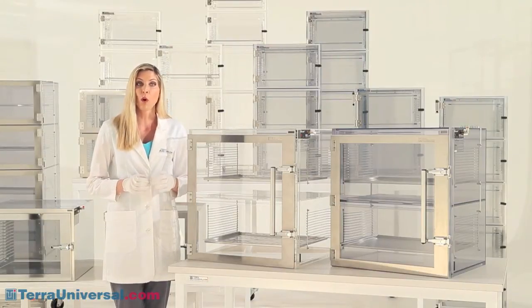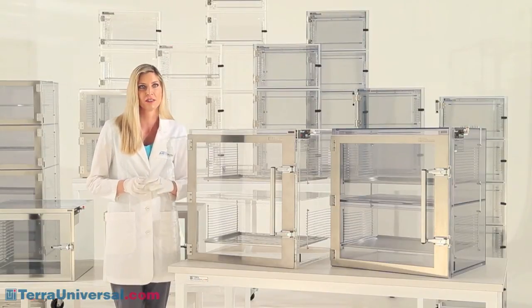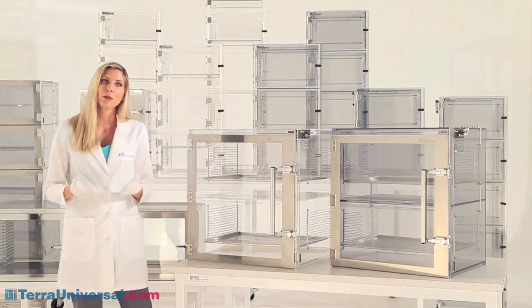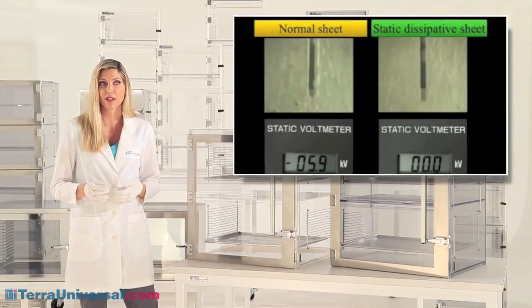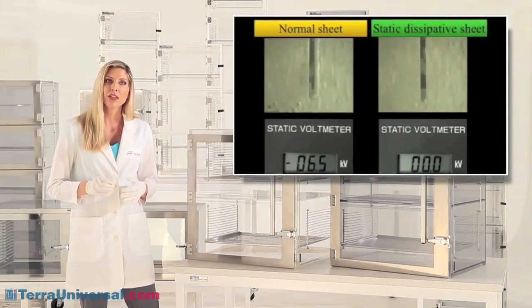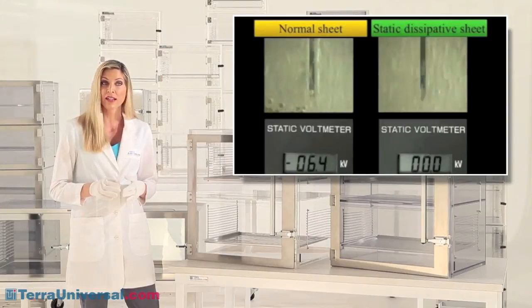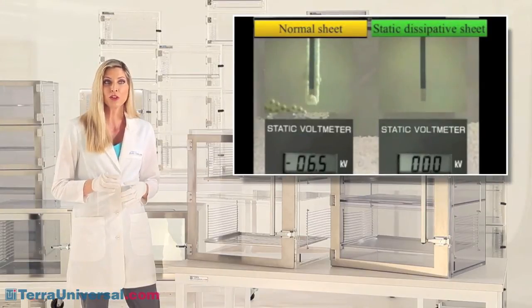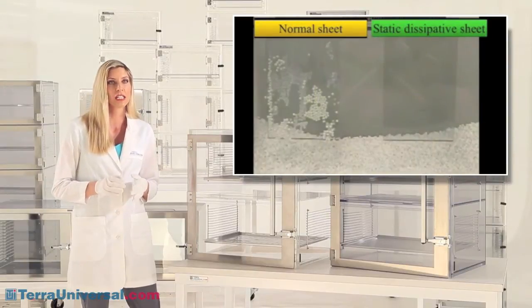After repeated wipe-down with alcohol or other cleaners, you'll see the material begin to show small cracks or discoloration. Another problem with acrylic is that it allows generation and accumulation of surface charges. When you wipe down an acrylic surface, you create these charges, which can cause two problems: they can discharge onto static-sensitive parts, and they also attract and hold tiny particles, making an acrylic desiccator hard to clean.